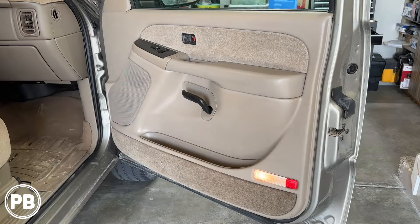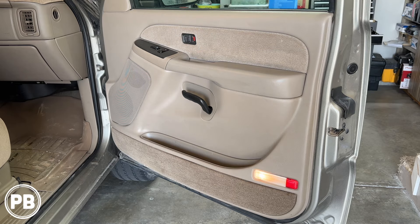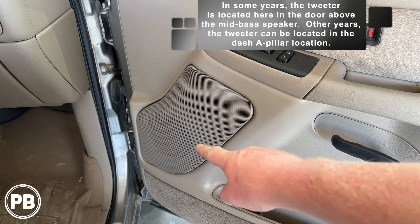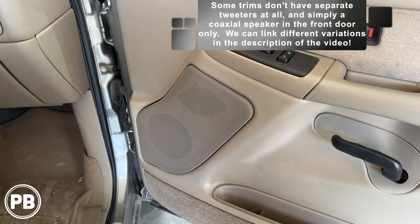Just a couple of notes — whether you have Bose or non-Bose, the technique is going to be the same. However, if you do have a Bose speaker, Bose will often have a lower impedance than typically the base speaker or an aftermarket speaker. So if you have Bose and are retaining the factory amplifier, we'll link those specific parts for your install down in the description. Now, it depends on the year Silverado — some trims will have a coaxial and not a tweeter. In our case, we have a mid-bass and a tweeter here on the door, and we're going to show you how to replace both. If you only want to install a coaxial, that's fine too — we'll show you the technique and the speaker needed for your install.